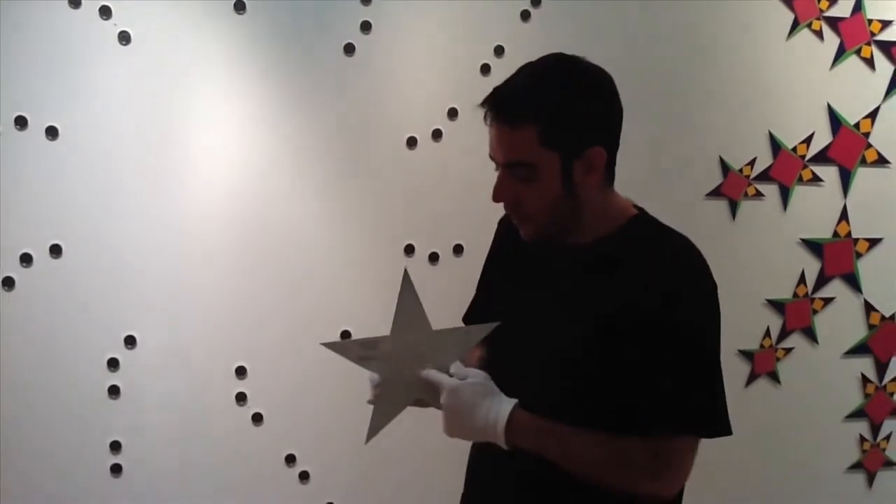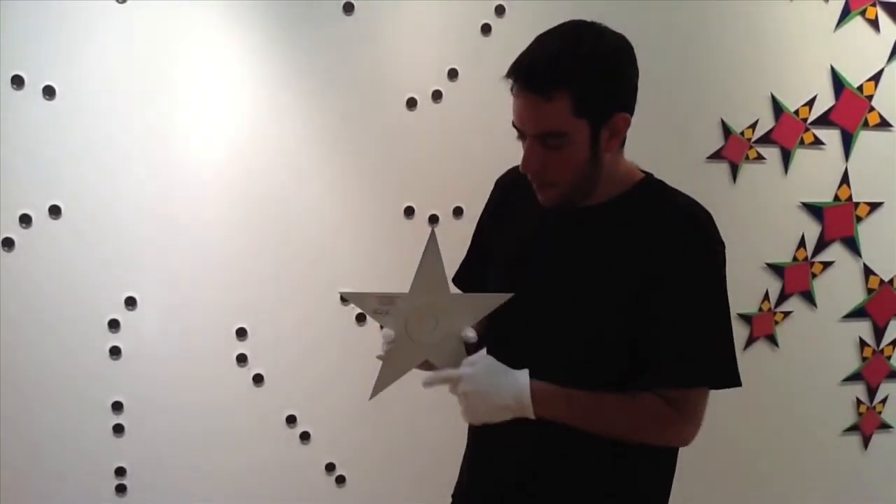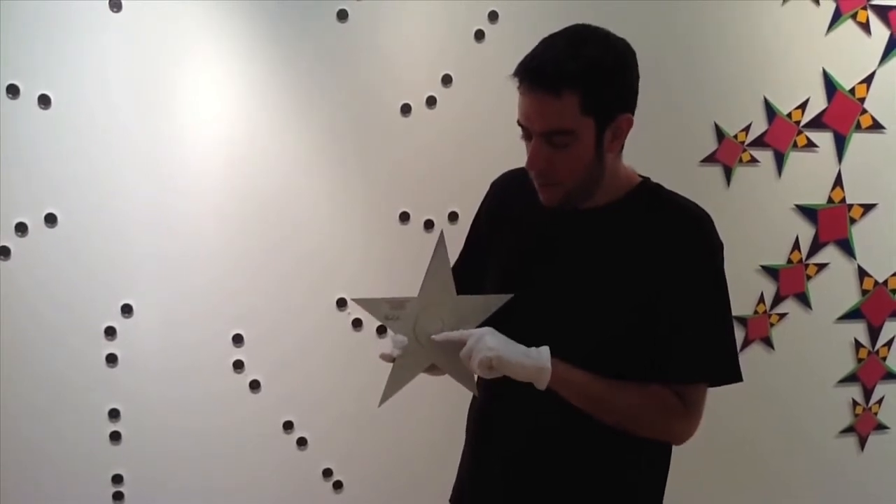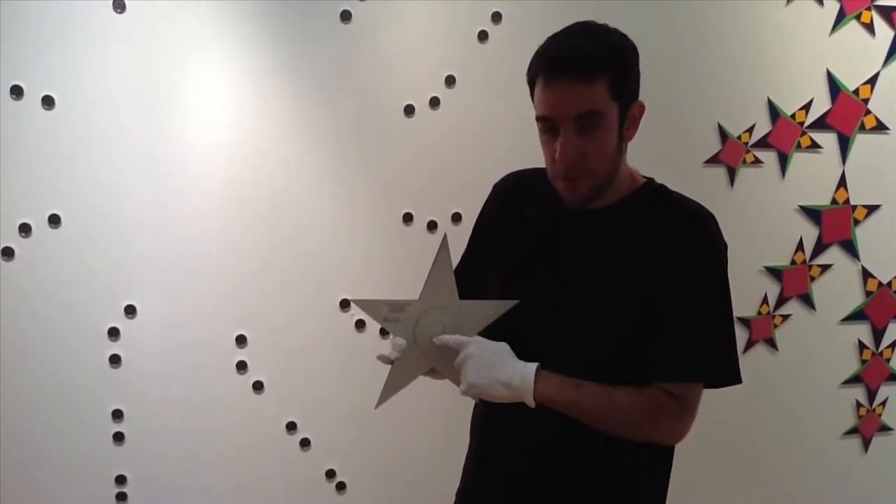Take a 12 inch star out of the packaging. All 12 inch stars are the same, so it doesn't matter which one. On the back you will see a ring — the magnet on the wall fits into the ring. Make sure it's pointing up. This diagram marks in orange which magnets the rings on the backs of the stars fit into, and in black which magnets act as additional support.